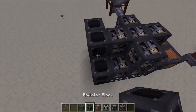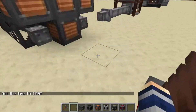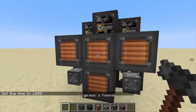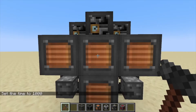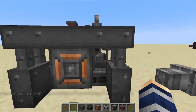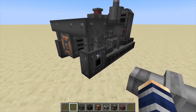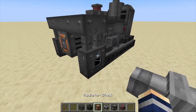The final layer is filling in this little plus sign with heavy engineering blocks and also raising your radiator blocks up. Now to make this a multi-block structure, we're going to grab out our hammer, hit this center generator block like that, and that's going to create the engine itself.